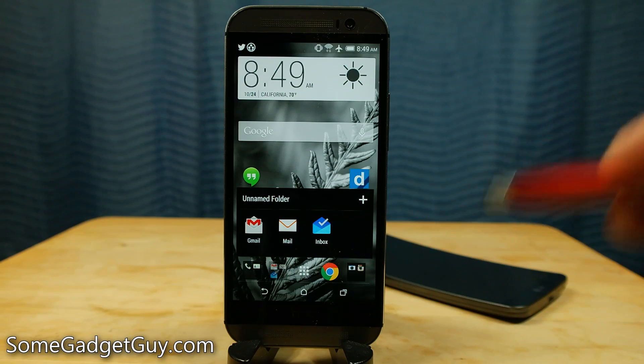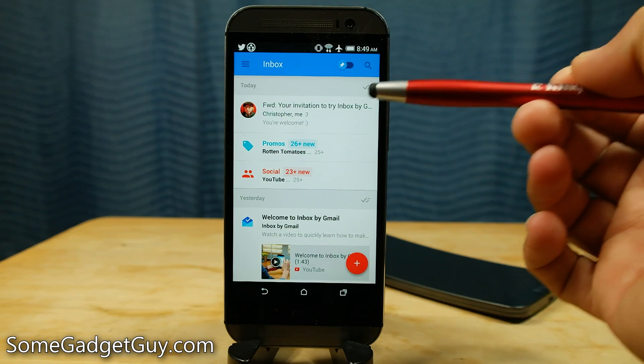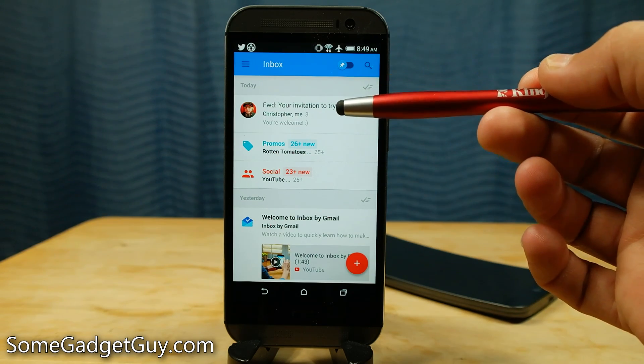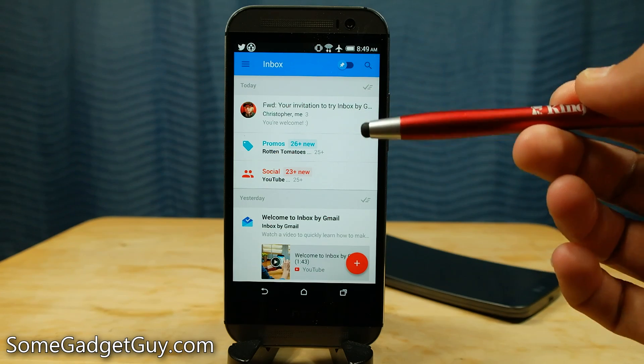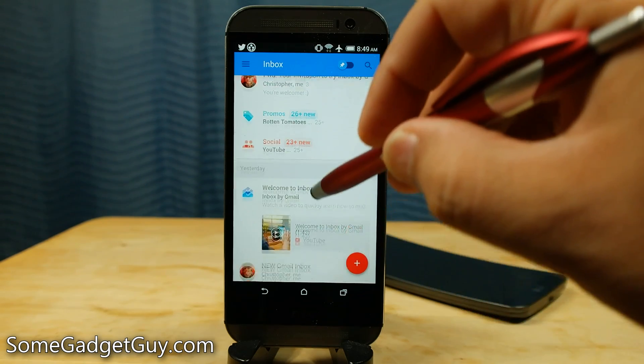As we get into this video, this is definitely a first look. I have only been playing with Inbox for about a day, and I want to throw a shoutout to Christopher Trimble. He's a contributor on SumGadgetGuy.com who took one for the team and sent me his invite so that we could get this on video and share it with you fine folks.